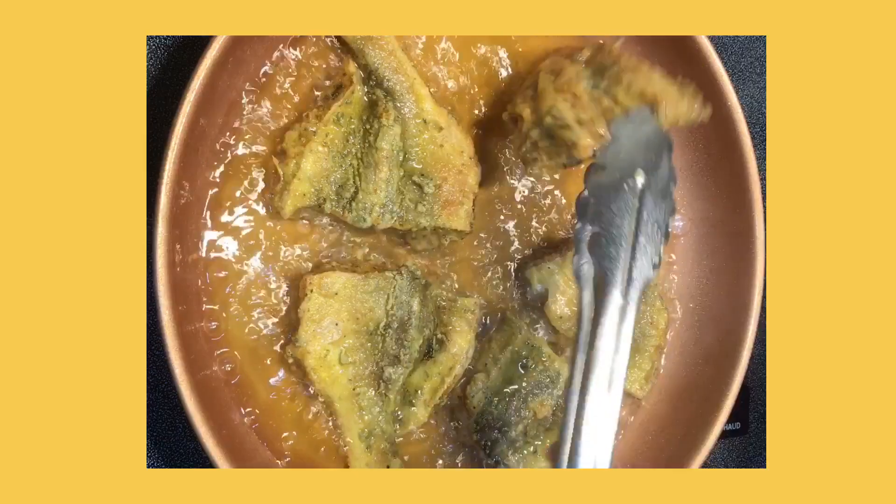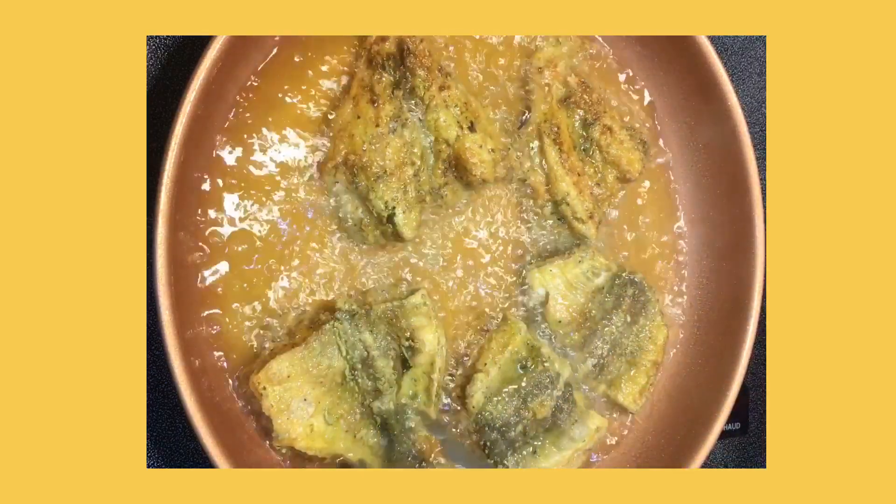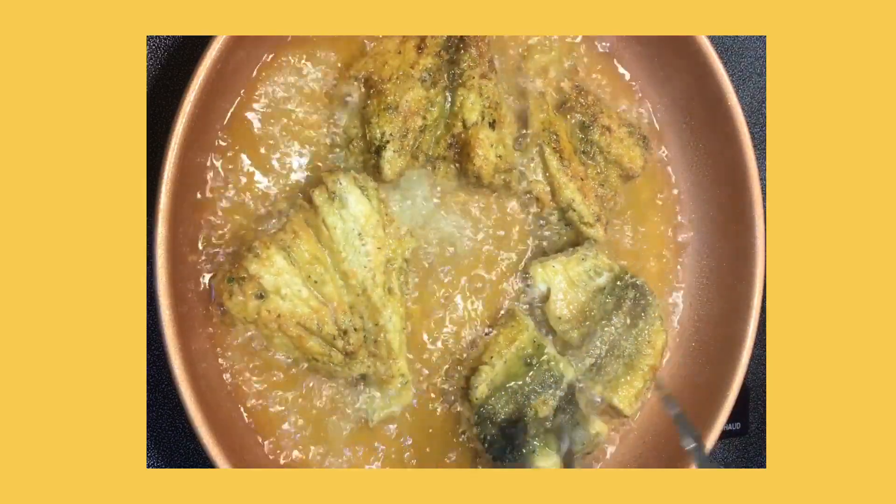Now that our fish is finished frying, I'm going to flip it over and take it out of the oil. I just want the skin to crisp up a little bit, and that's it.